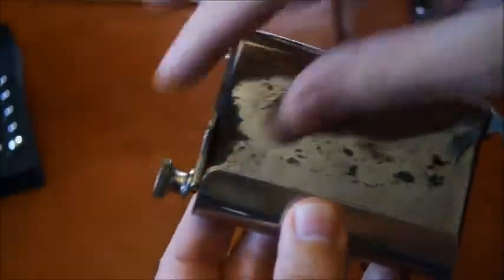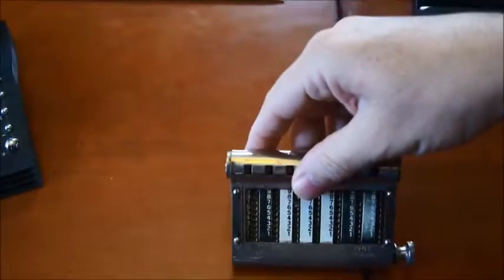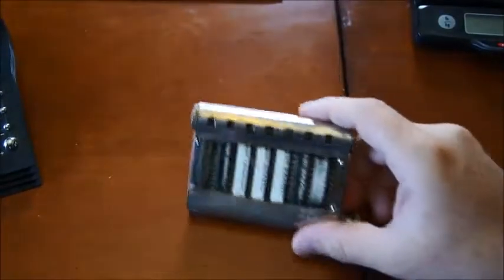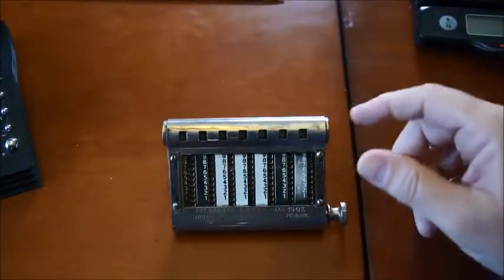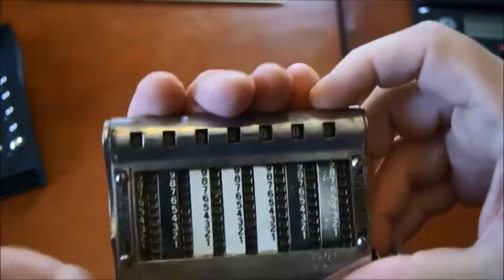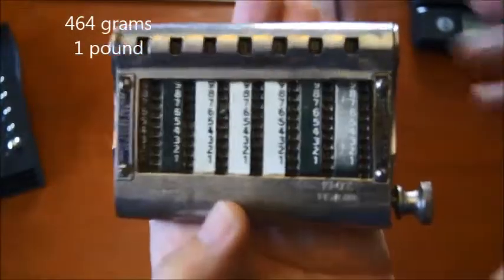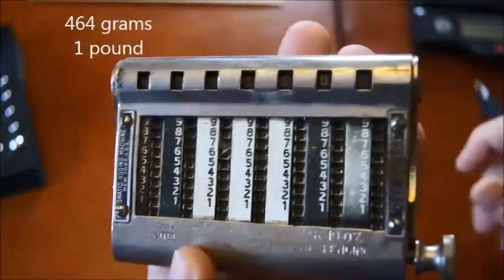It had two small feet here that you could use to put the device on the table. You can operate it on the table, or you can take it in your hand — it's very compact and very easy to use, just take it this way.